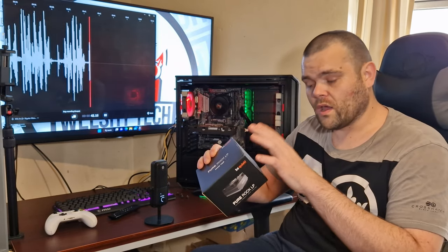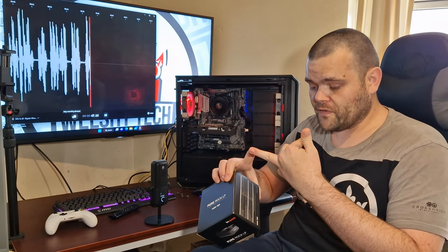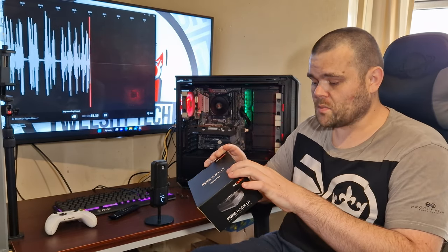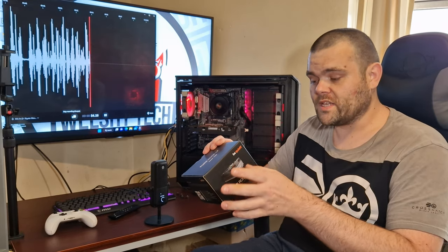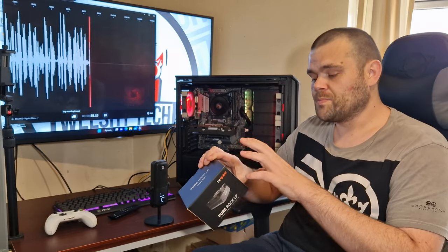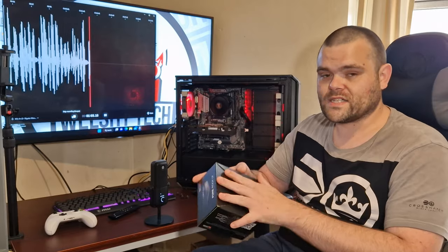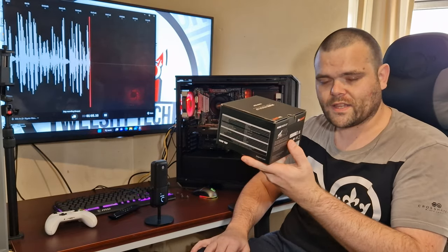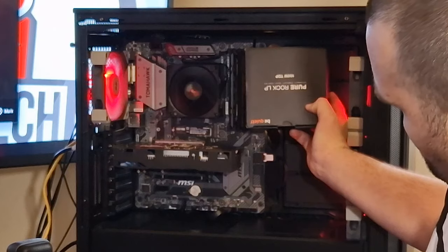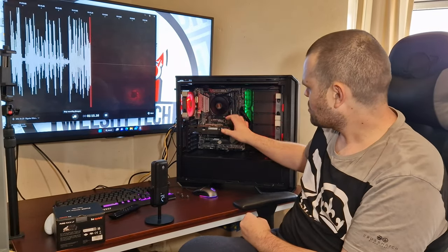It does come with LGA 1700, 1200, 1150, 1151, and 1155 support as well as AM4 and AM5. It came out at the end of last year, primarily targeting AM5 and LGA 1700. The box is tiny, so you'd think the cooler is also very small — but look at the size difference: the box is massive compared to the cooler itself.